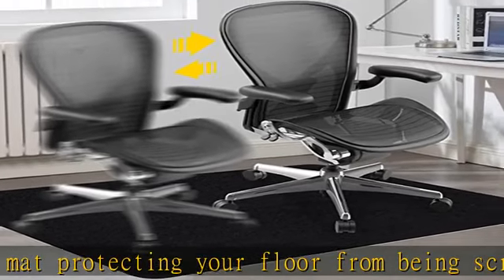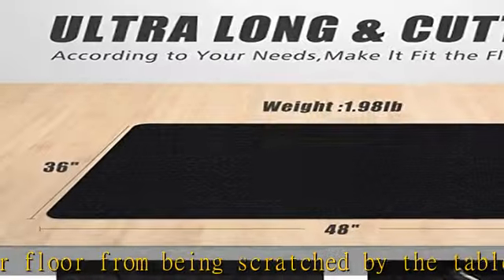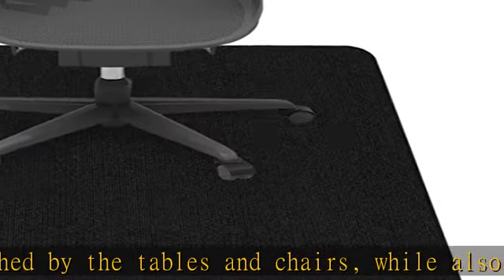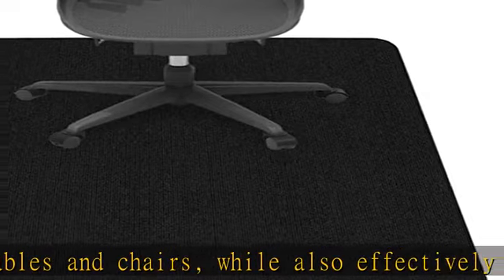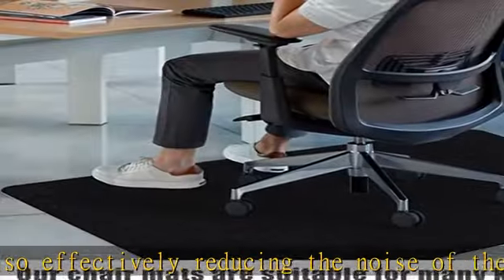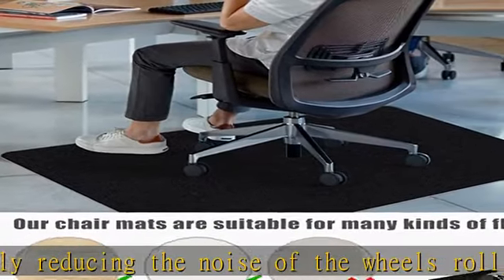Reliable customer care — you and your satisfaction are our priority. If you find any damage or you don't like your Coboros chair mat, please contact us and we will be happy to provide a replacement or refund. Check the description to get this product today at the best price.